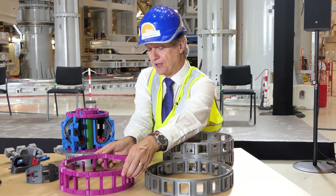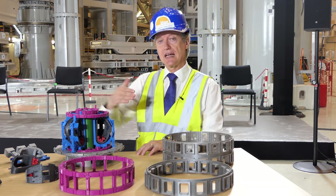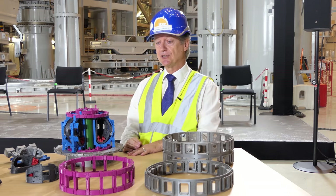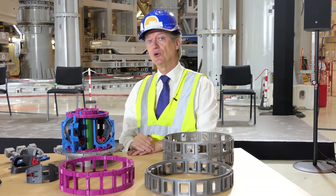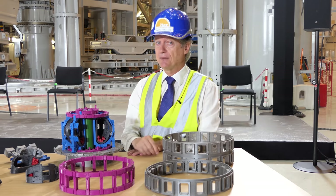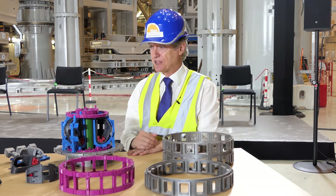So if the ITER tokamak is 30 meters high and 30 meters in diameter, this will be 30 centimeters high and 30 centimeters in diameter. But you can use this in your classroom, in your maker space, or even print it out at home and follow along with us during the ITER assembly phase.